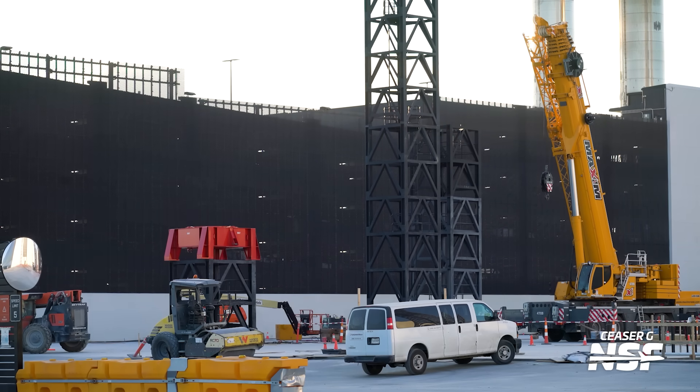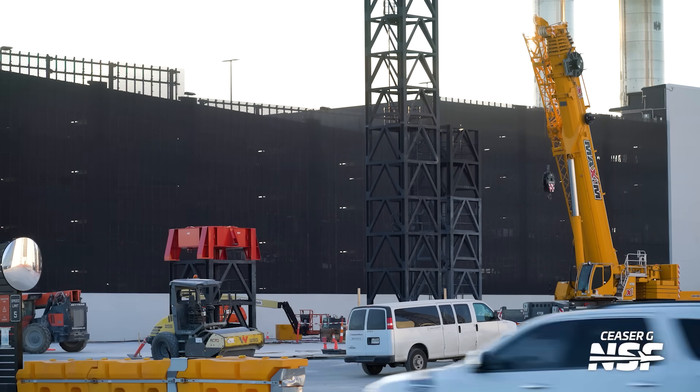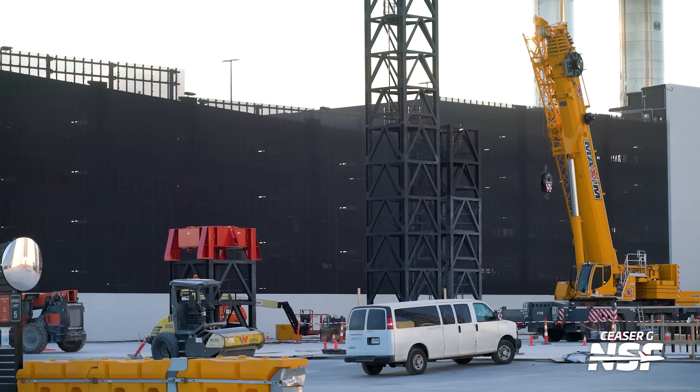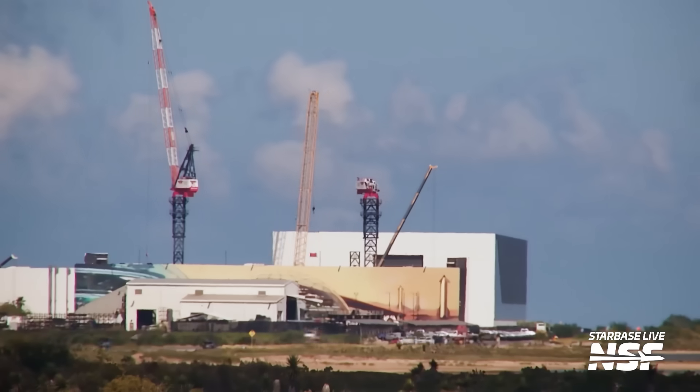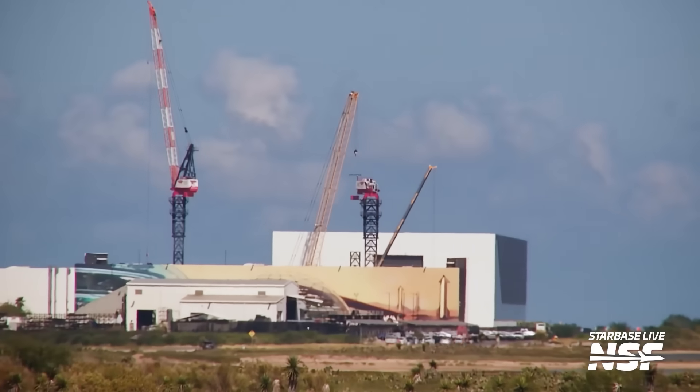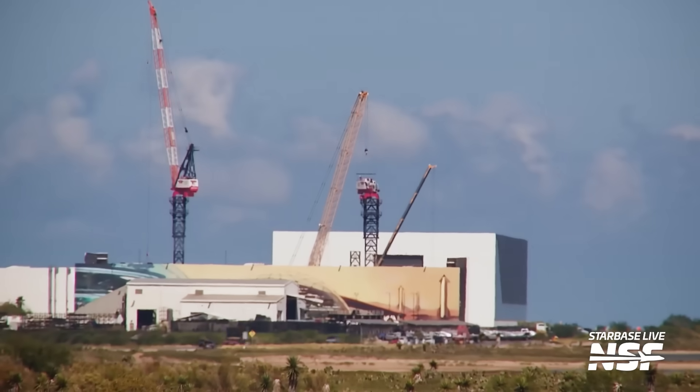Of course, that's not the only Gigabay SpaceX is building. Here in Starbase, teams continue to make a load of progress on the one going up at the production site. While the Gigabay here is running about a month behind compared to the Florida Gigabay, it seems like the Starbase one might have a good chance at catching up soon. While last week SpaceX was installing two of the four tower cranes expected to help in its construction, now parts have arrived for the other two tower cranes as well. So while the Florida Gigabay seems like it'll just be running with two for the time being, Starbase's Gigabay will have four cranes at work.